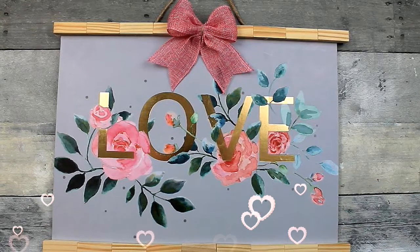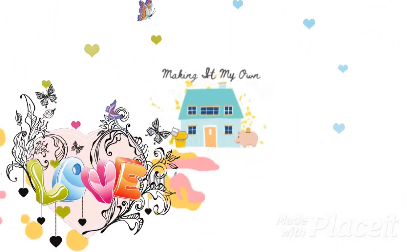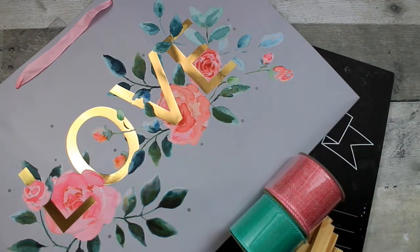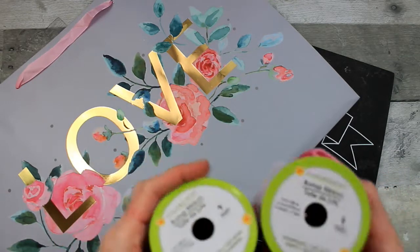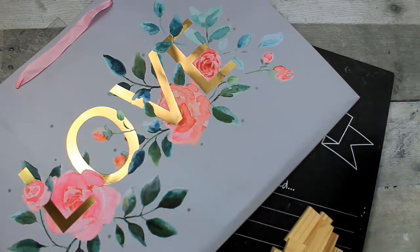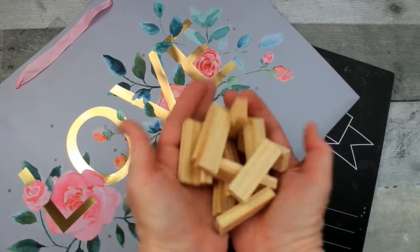Today we'll use a Dollar Tree bag to make this love sign. I'm using handy dandy glue sticks, some ribbon — there are two coordinating ones from Dollar Tree, and I'll show you which one I use in a bit. And these are some of the tower blocks from the toy section of Dollar Tree.